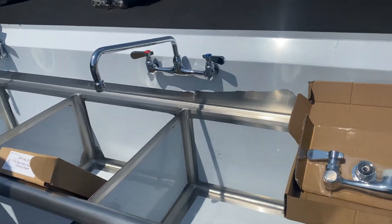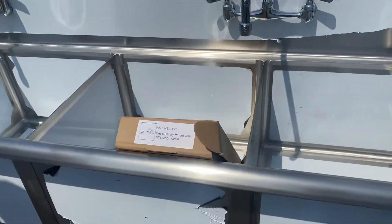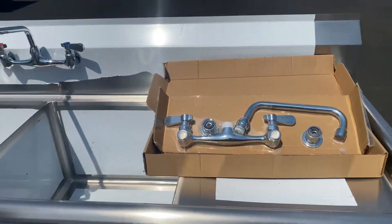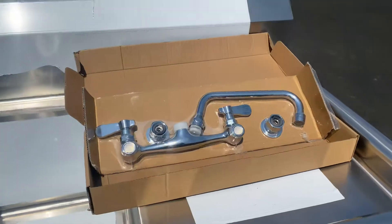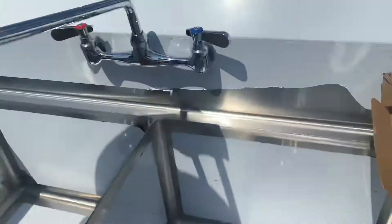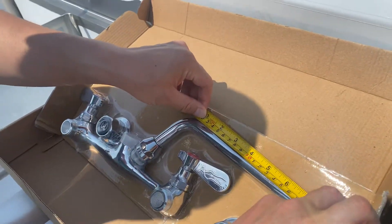Just to demonstrate, this is the type of faucets that can be used for these types of sinks. So a 12-inch sink takes the 12-inch faucet, and 8-inch faucet goes here. 12 inches that way, 8 inches right here.